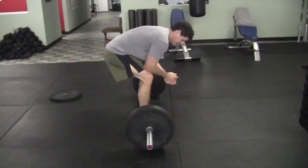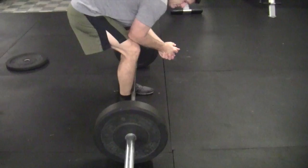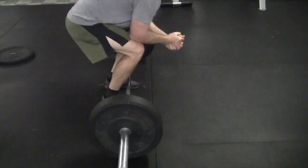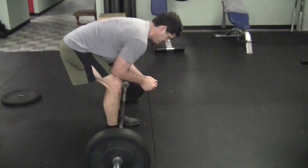Here Chris is going to set up to the bar. Points of performance: as he addresses the bar, it's close to him — no distance between his shin and the bar in the setup. His knee to heel is slightly forward, but definitely not shooting way forward as in a squat. When he does that, the hip drops down — we don't want that. So we want to have the knee in a slightly forward position.